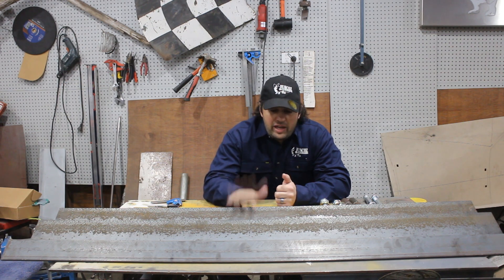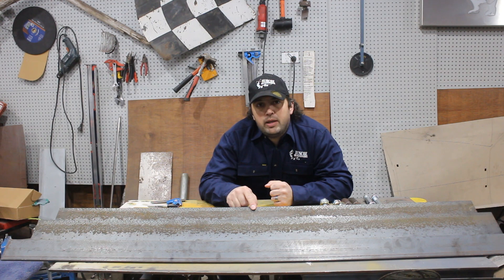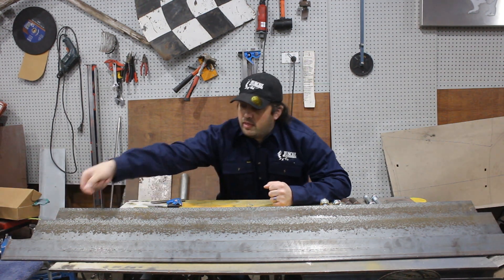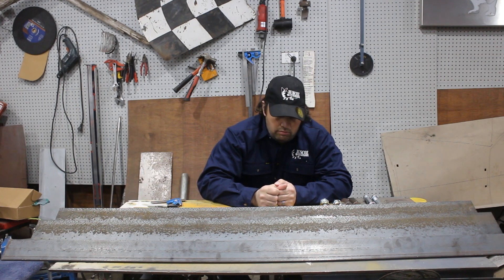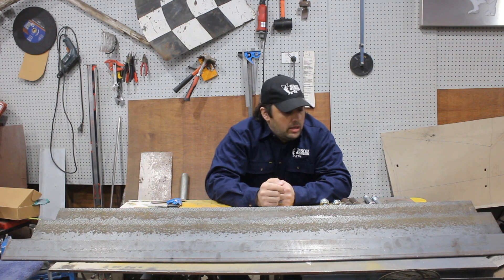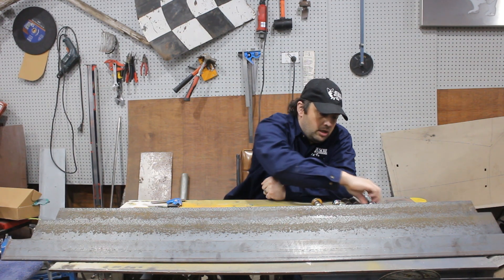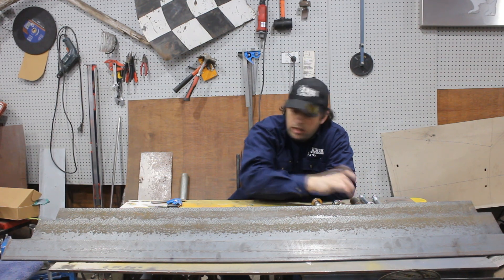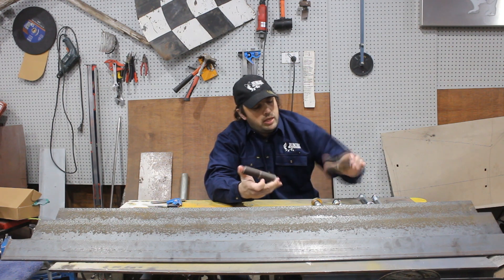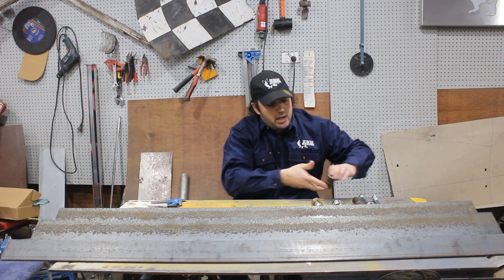So what we have here is 100 by 75 by 10 mil angle — the 10 mil is the thickness of the steel — and 65 by 10 mil. We also have some big bolts, some huge bolts, and a bloody great pair of hinges. The hinges came from a trailer supplies.